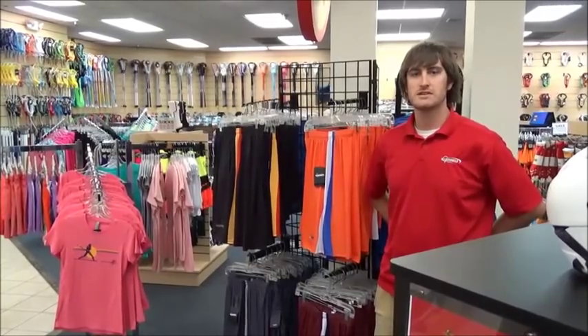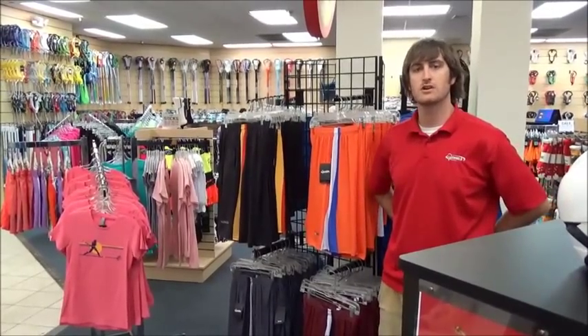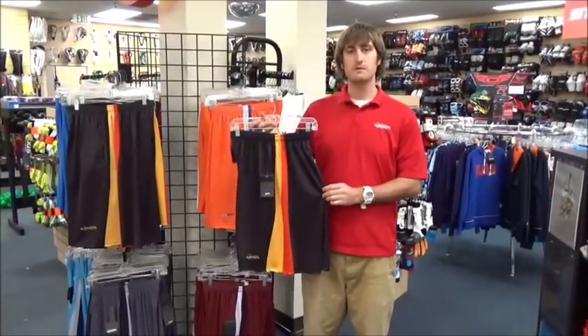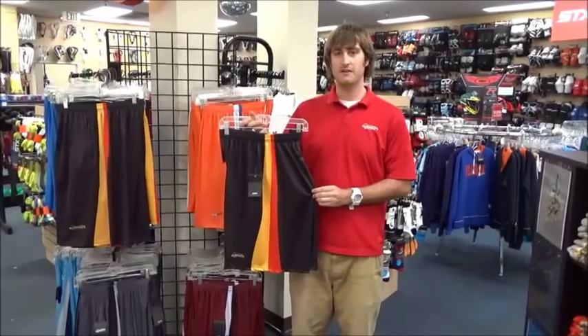Hi, Nate here at Lax World in Towson, Maryland, where we've recently combined and moved all of our women's lacrosse and field hockey gear and apparel into the same location as our men's lacrosse gear and apparel. We're excited to discuss with you today our Lax World training shorts, which are made with a four-way stretch material, making them extremely easy to move in and very, very comfortable.